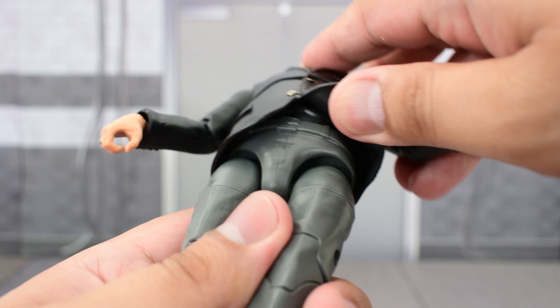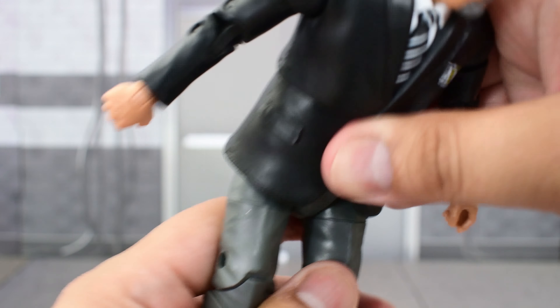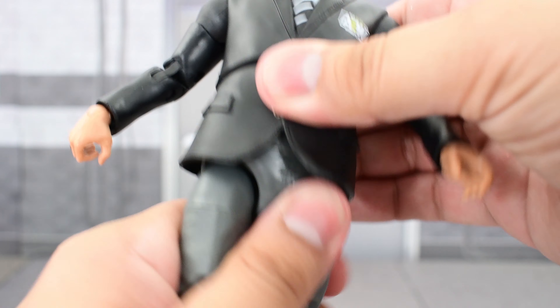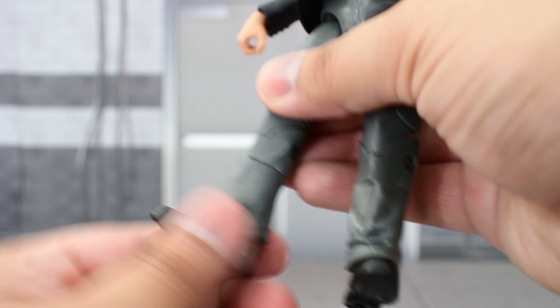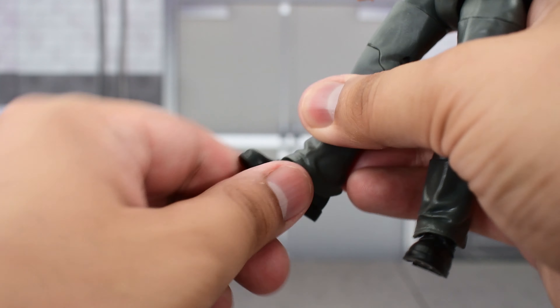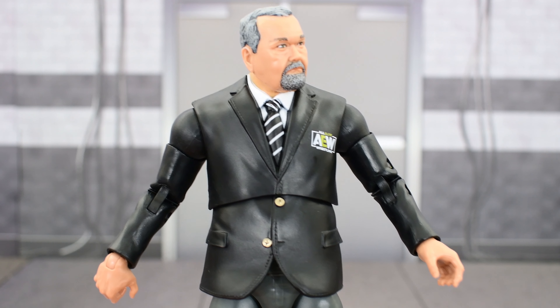There is also a ball joint at the waist, so he crunches even further forward and goes slightly further back and can twist a bit. Legs go out wide and up high. There's a thigh cut, double jointed knees, a cut at the calf, and the ankle goes slightly up and down with some pretty good ankle pivot. So the articulation is very good on this JR.